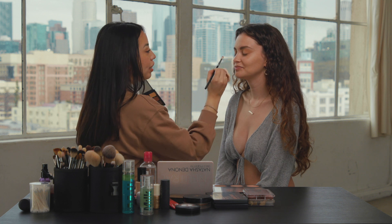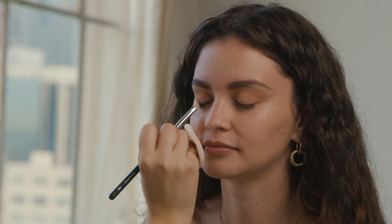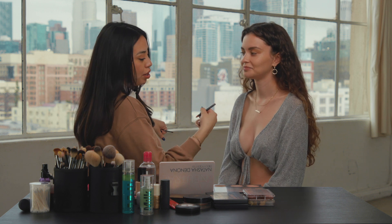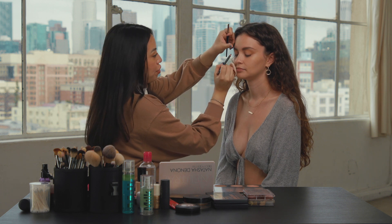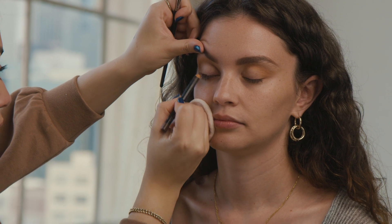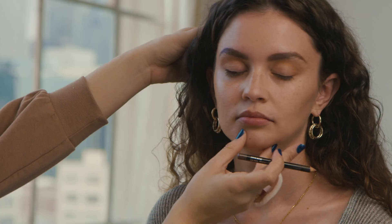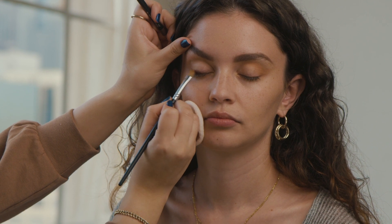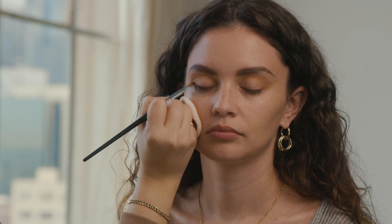So now I'm going to take the darker color and I'm just going to place that from the outer corner to the middle of her crease. Now I'm going to take a dark brown eyeliner — this is matte Costa Riche. I'm going to put it on the base of her eyelid. You could be messy with it because we're just going to blend it out. I like to do side to side, and then when you get to the corner here, you just pull it out.